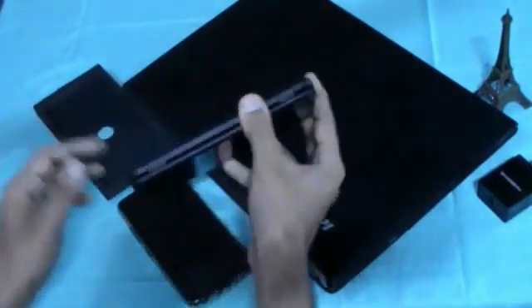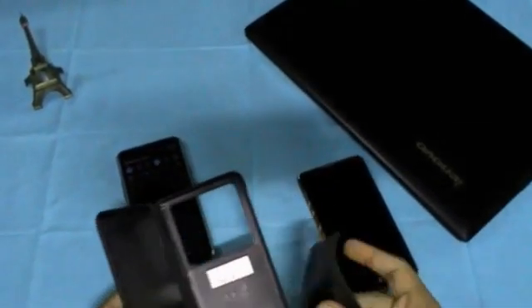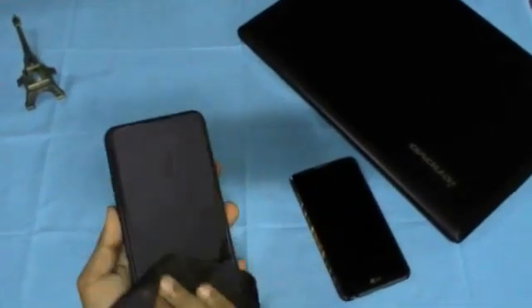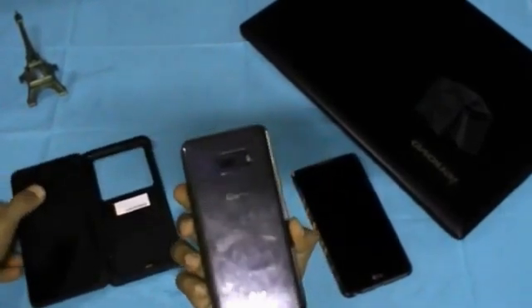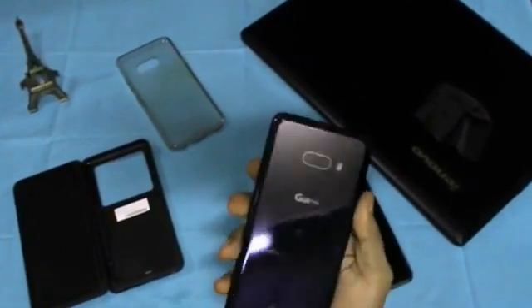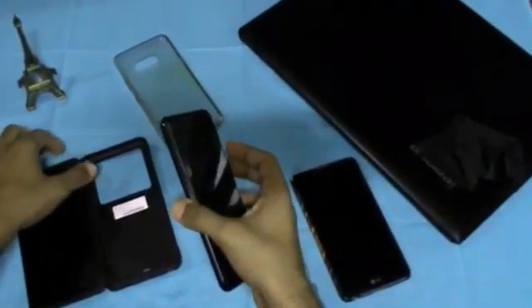Now let's observe the dual display. I've installed a screen protector on both displays — even on the second display. I really like this LG cloth; it's the same type as what comes with spectacles but better quality, and it cleans well. I haven't installed a screen guard on the third outer display because I use the dual display very little. As this is a glass finish, it absorbs many fingerprints.